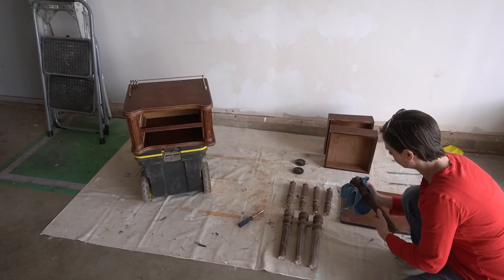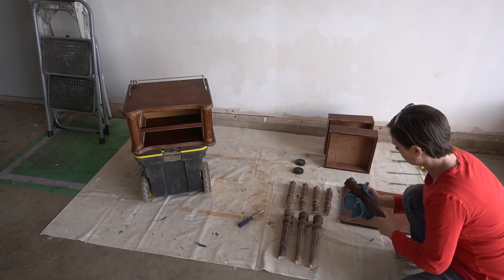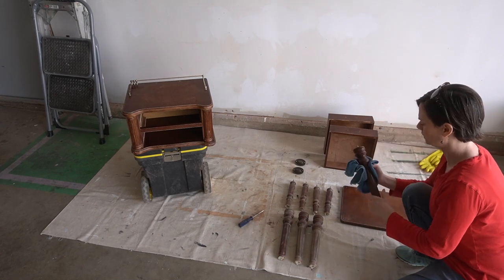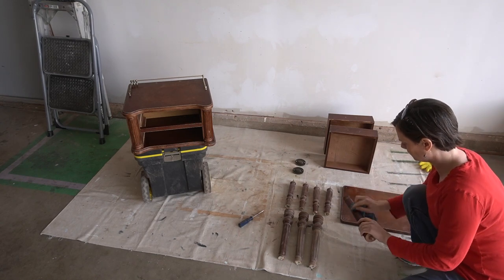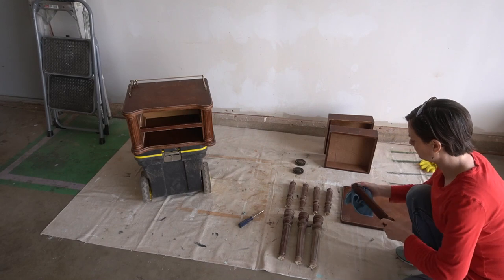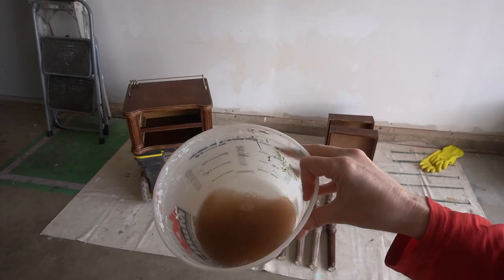I wiped everything down with some clean water. To say this thing was gross would be a huge understatement — I actually had to change the water twice while wiping it down and went back over it a second time just to be triple sure. That is already what the water looks like after one pass.